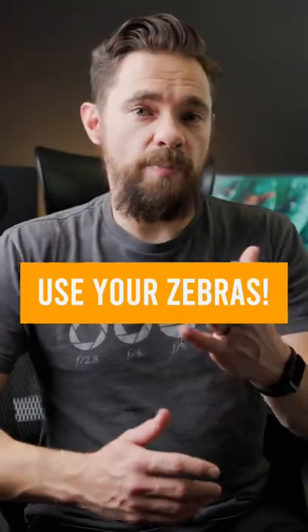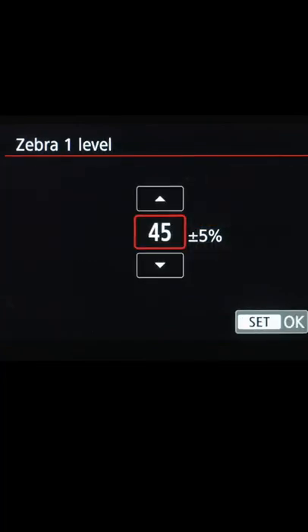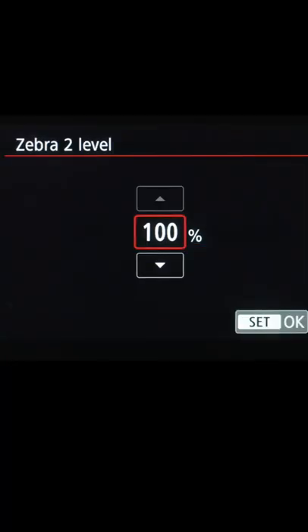Tip number two for C-Log 3 is to use your zebras. The settings I put my R5 in for zebras: I leave on Zebra 1 and 2. For Zebra 1, I set it to 70% plus or minus 5, and that will give you right where your skin tone should be sitting on the IRE scale. Then for Zebra 2, I set it at 95% so you can just start to see when those highlights clip.